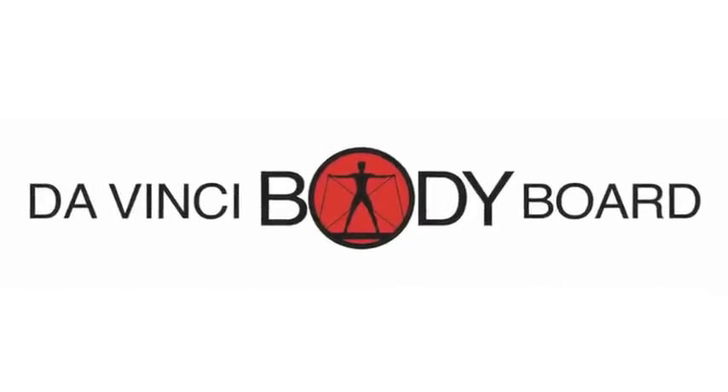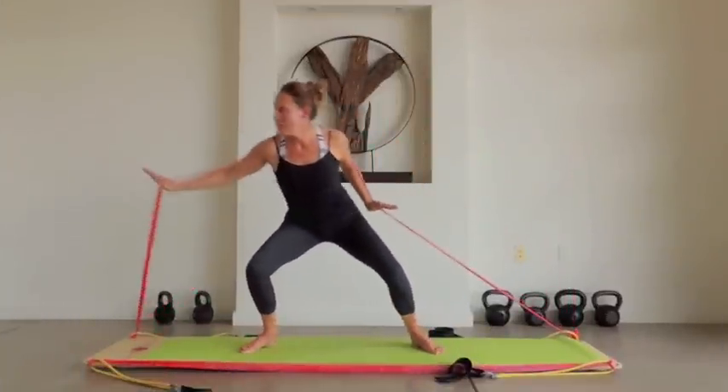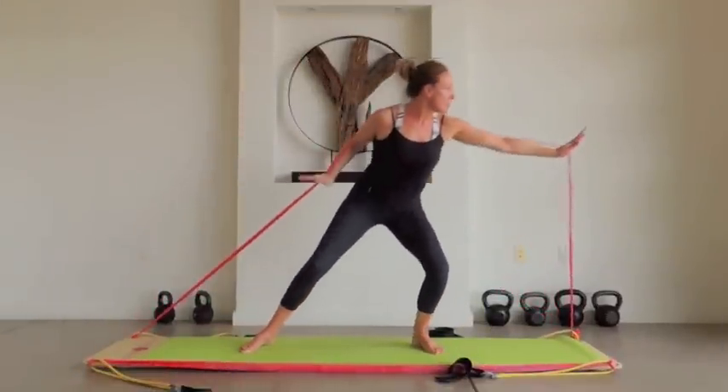Introducing the DaVinci Body Board. Let's get started with some resistance stretching to warm up the muscles and get your heart rate up a bit.